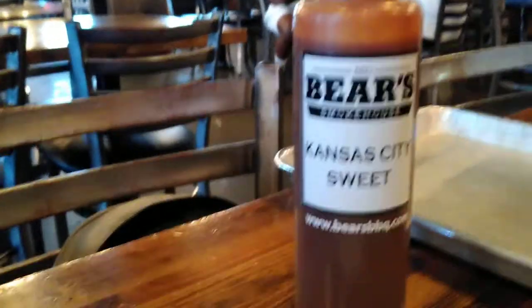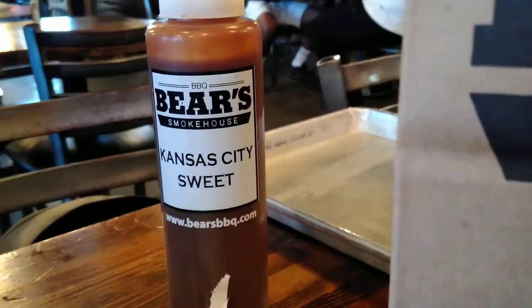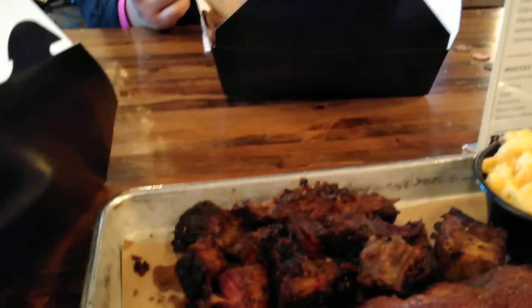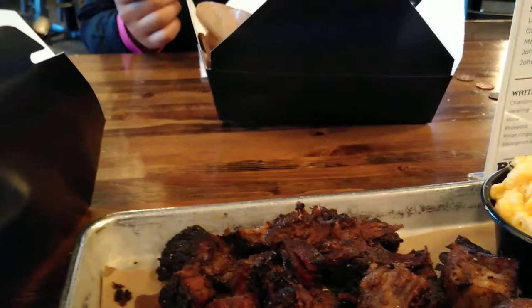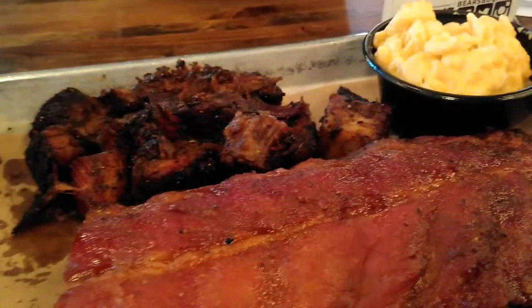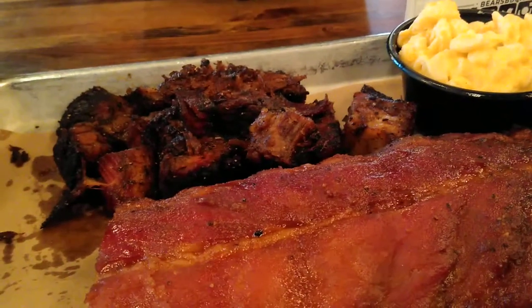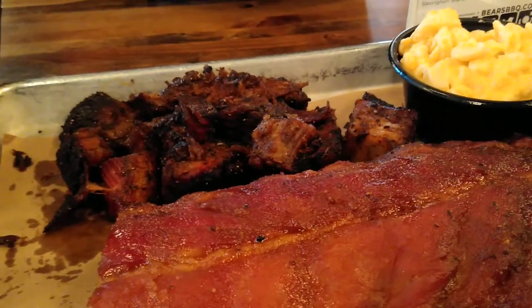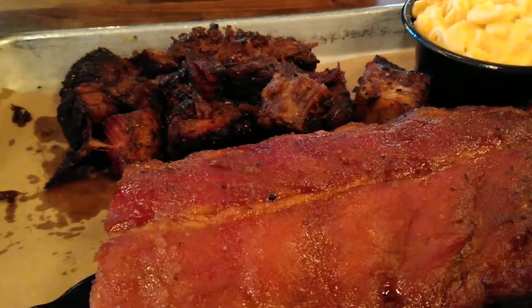Once again, we're at Bear's Barbecue Smokehouse, and this is in Connecticut. Thanks for tuning in. Did you try your pulled pork yet? Yeah. You're probably not going to eat it. It's too much to eat. Well, based upon what I tasted, I'm going to give this place a rating of 3.75. Thank you for tuning in.